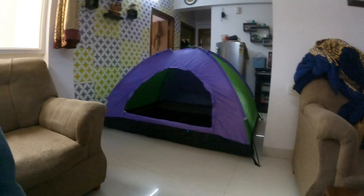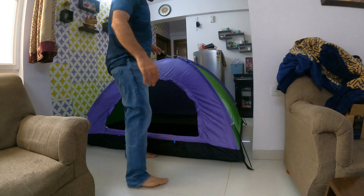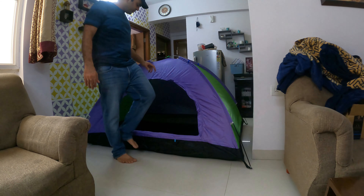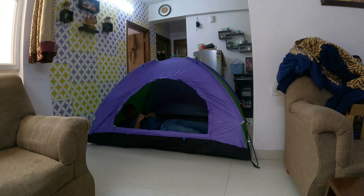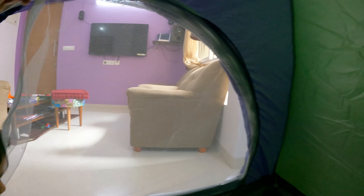I will show you the height. You can see how much height is in this position — this is my height here. You can close it completely if you want. It can also be put up with the net or without the net — both options are available.